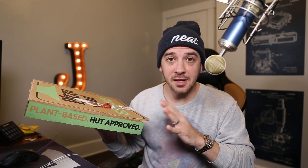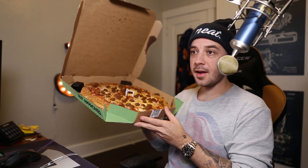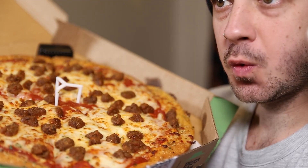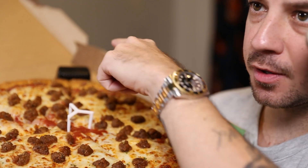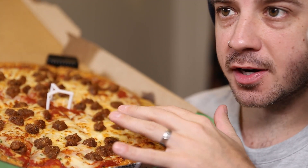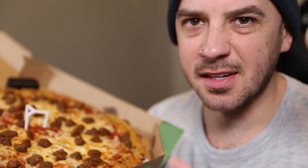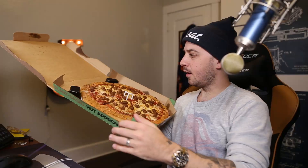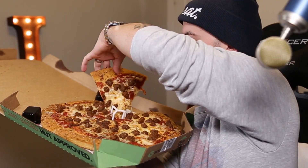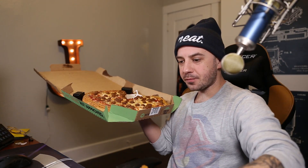I'm just excited to try this, so let's get right in. Alrighty, I am going to break the seal. Would you look at that? Let me zoom in here for you. I also got some garlic dipping sauce because it's my favorite. I didn't do any adjustments to the pizza itself — it is just the Beyond Sausage. I did adjust the crust, but that shouldn't affect the pizza at all. First things first, got to get a good piece. This one looks good. It's big, got a bunch of Beyond Sausage on there.